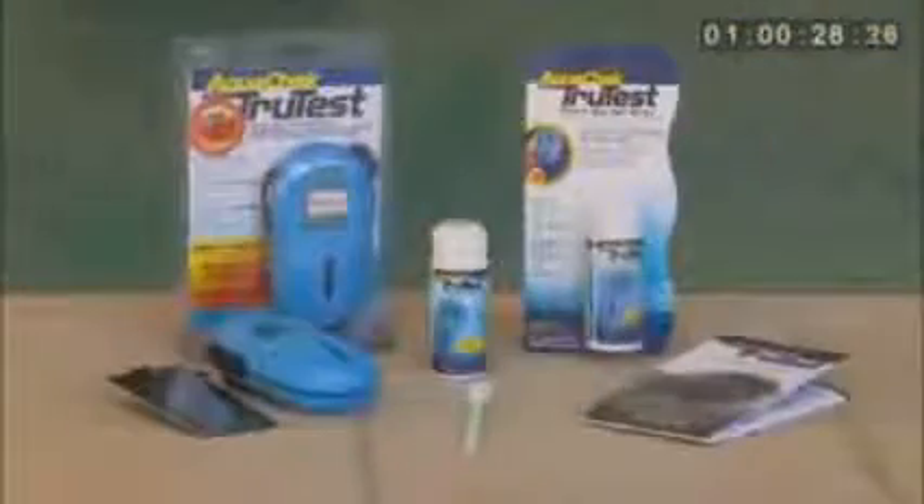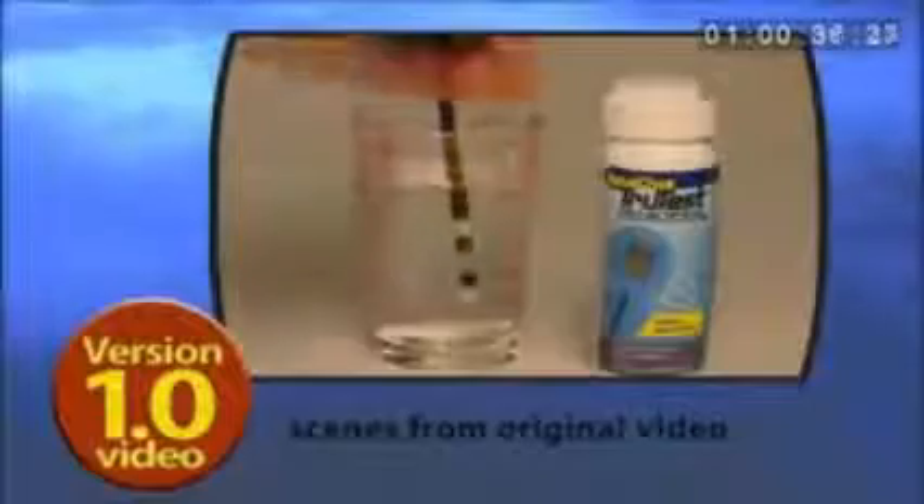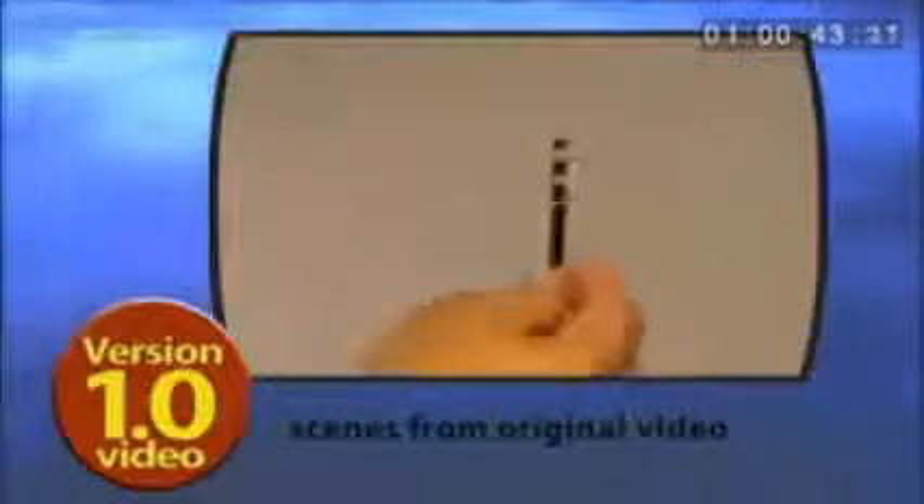While this TrueTest video demonstration provides the modified procedures that were developed for version 2.2 of the TrueTest readers, if you happen to have the original version of the TrueTest reader, please continue to use the procedures outlined in that corresponding video demonstration, also available on our website at AquaCheck.com.